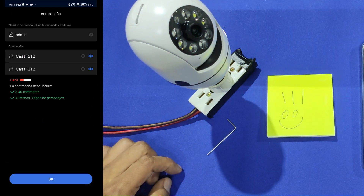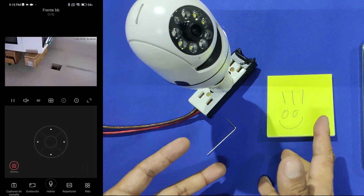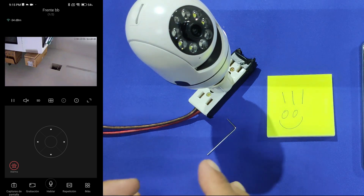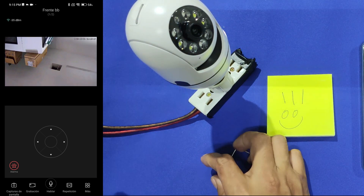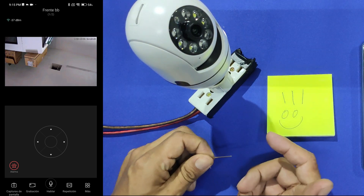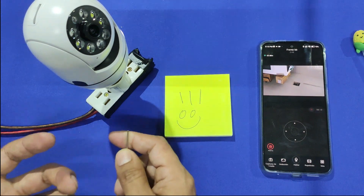When you finish, click on OK and we are ready to go — the camera should now be online. If you had a problem or have a question, as I said before, let me know in the comment section. I will try to help you, but please try to be as clear as possible. I hope you can like and subscribe.